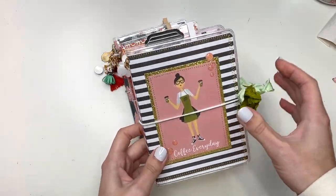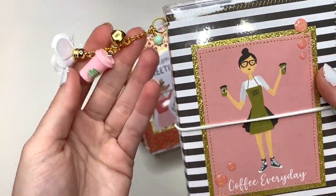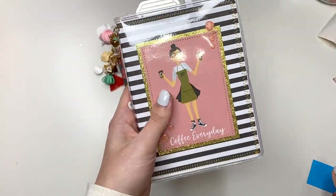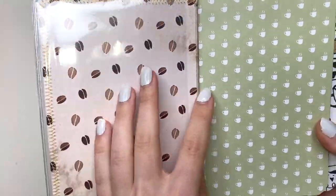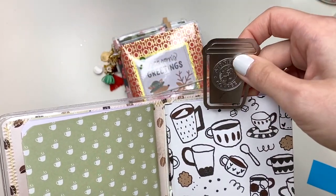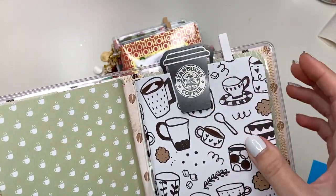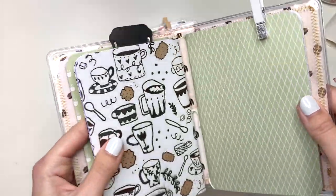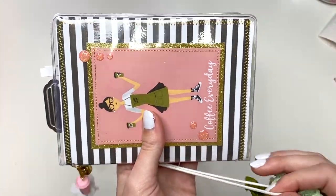Then there's this coffee-themed one. I added a little Starbucks cup and there's a girl that says 'Coffee Every Day' with some green seam binding. When you open it up it has coffee beans, a little cappuccino, and it actually says 'Starbucks' — I had this in my stash and thought I'd add it because it's so adorable. Then there's a clothespin to finish it off.